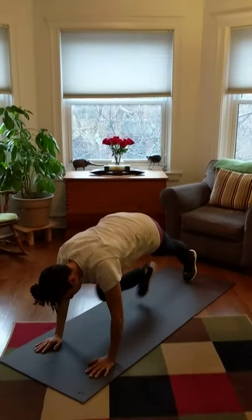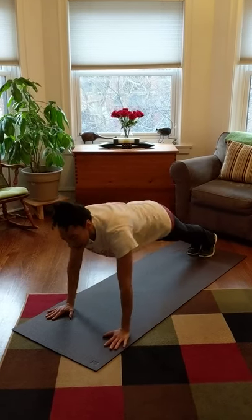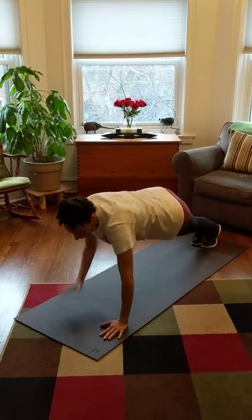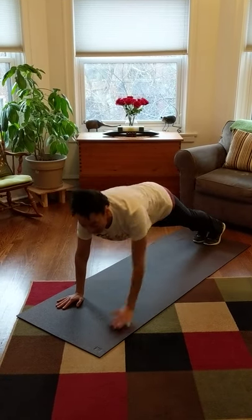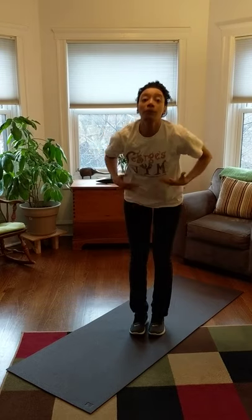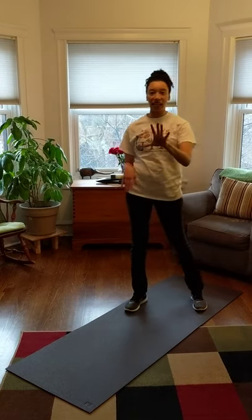All right, stand up after. Make sure you don't sit down, even though your body feels tired. Remember, you've got to keep those muscles warm. So stand back up and don't let them rest. Now we're going to take a couple deep breaths and then we're going to do the second set.